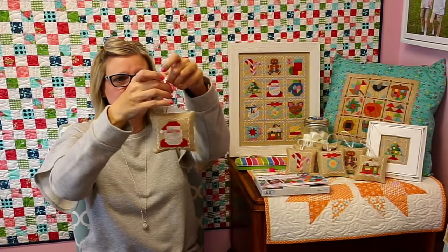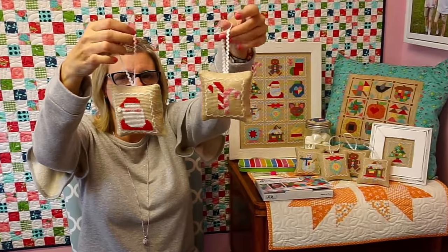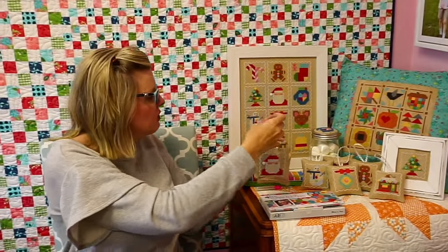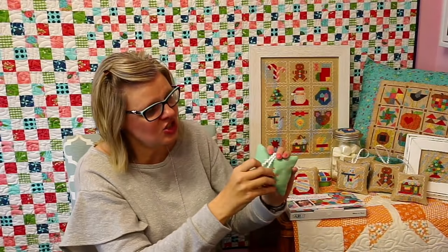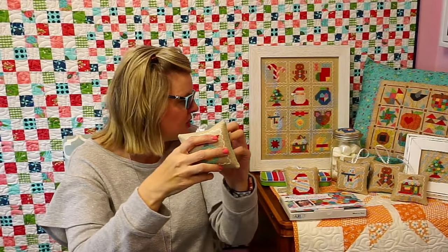I wanted to show you these are ornaments — Lori did a video on how you can turn this into ornaments. The link is below. It just launched on YouTube today. So if you just wanted to make some ornaments, we have a video on that.